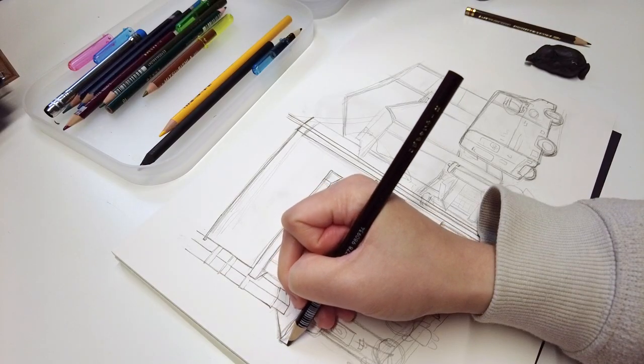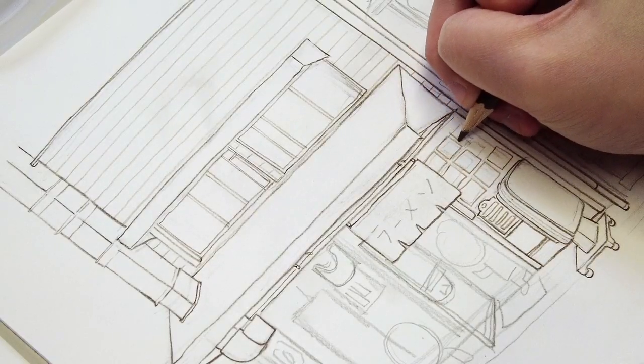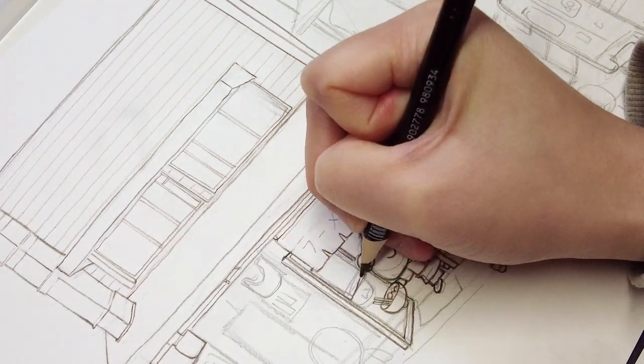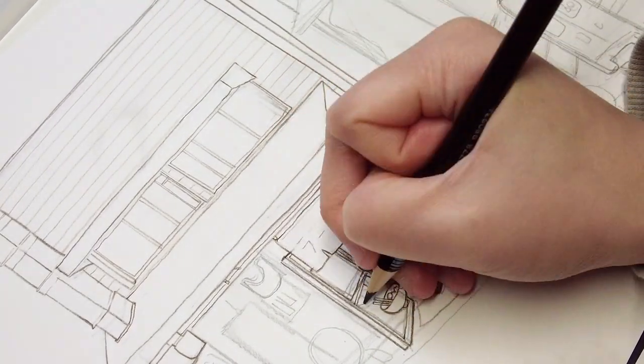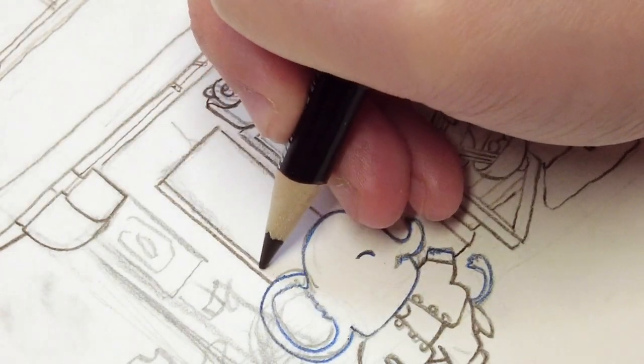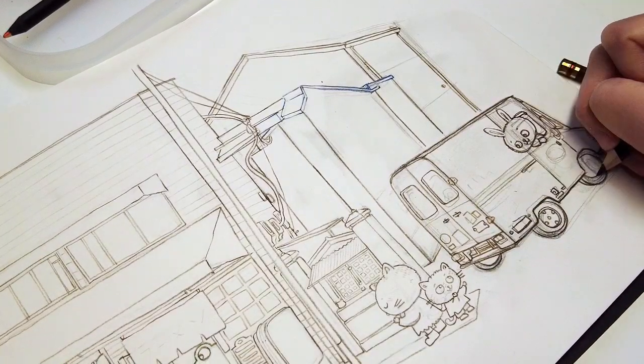The next painting is a ramen shop I came across in a quiet street in Kyoto. I am drawing from my vacation photo. Hopefully the pandemic improves further and I'll have a chance to go back to Asia again, but in the meantime I'm enjoying time at home in Canada.